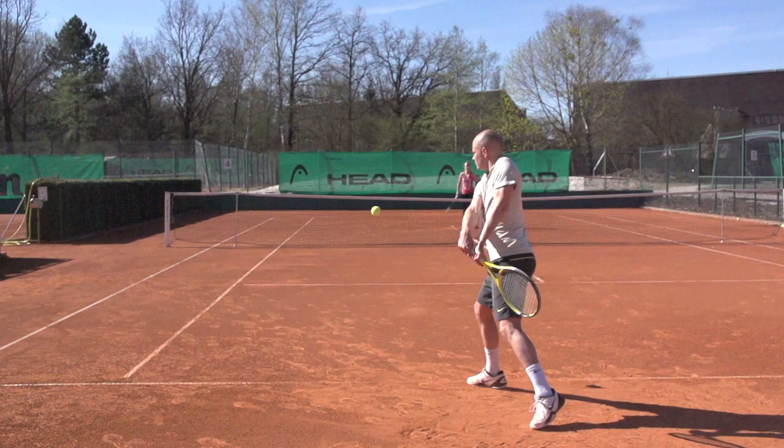Here you see me in the slot position for a two-handed backhand, and as you can see, my hands and my racket are close to the body, and I have a good distance to the ball. Now I can swing inside out from close to the body to away from the body to contact, and that's what we need in order to hit with power.